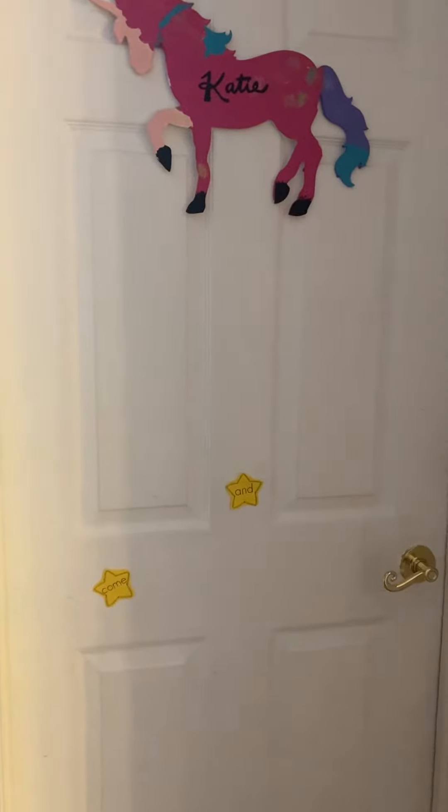Hey there! I just wanted to give you guys a little tip about how to use these stars. I've been using them with Katie to practice her sight words. I don't know if you remember, but I gave these to you guys at the beginning of the year.